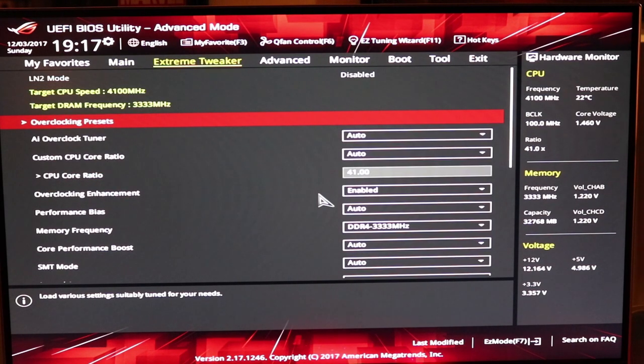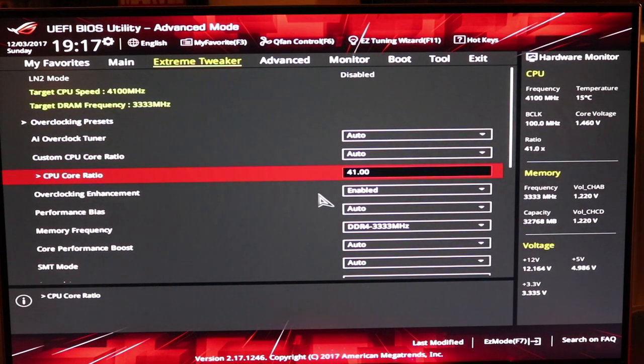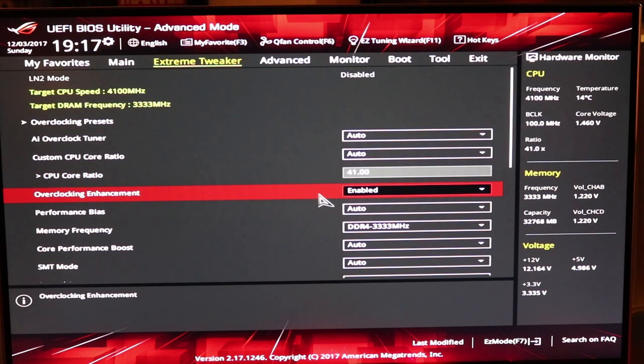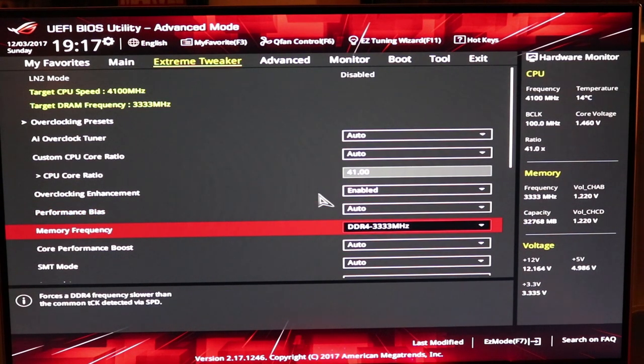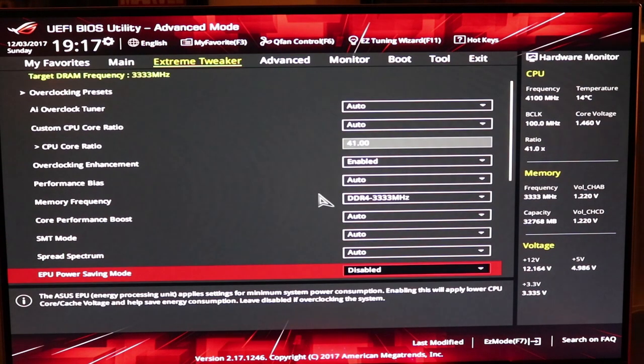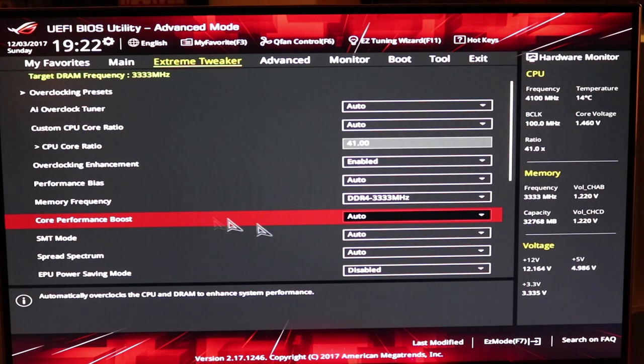Come over to the extreme tweaker tab, because you're going to be tweaking this thing to bits. Set your CPU core ratio to 4.1, enable the overclocking enhancement, and leave that to auto. Your memory — I'm using the Intel version of the Trident at 3333. Core performance boost, leave that to auto — that's what gives you your turbo boost to 4.9. But we need those other settings dialed in so the system is actually stable when it goes to 4.9 gigahertz with 32 threads.